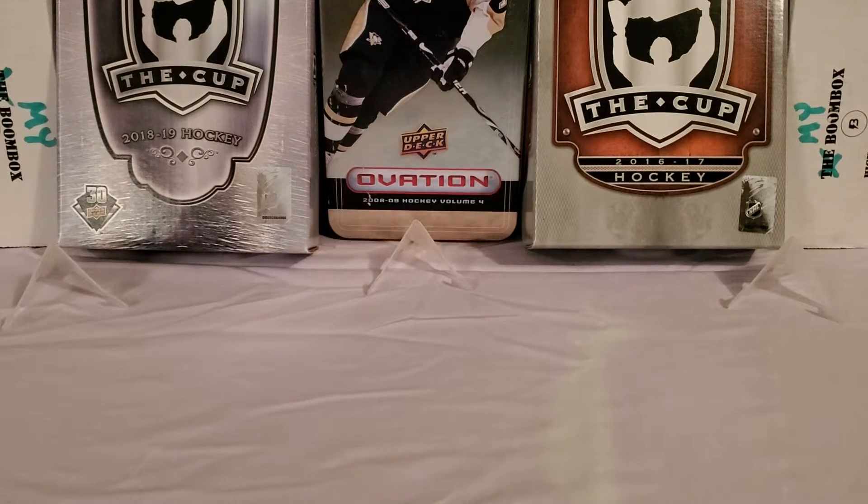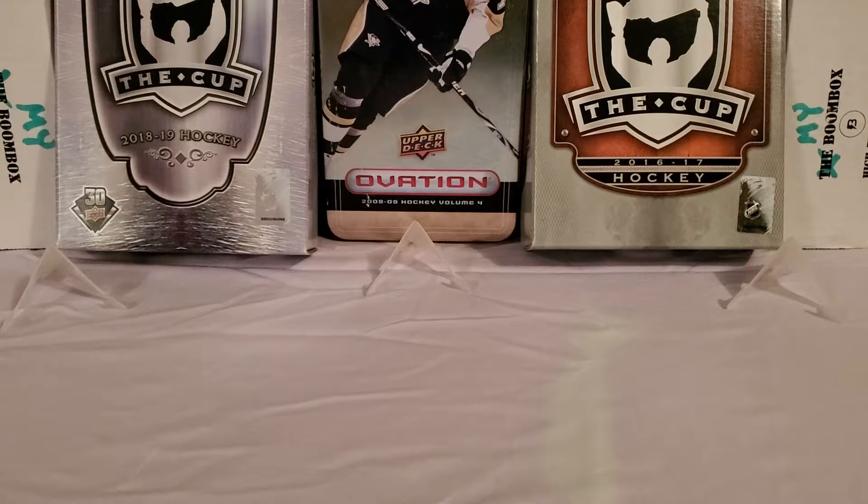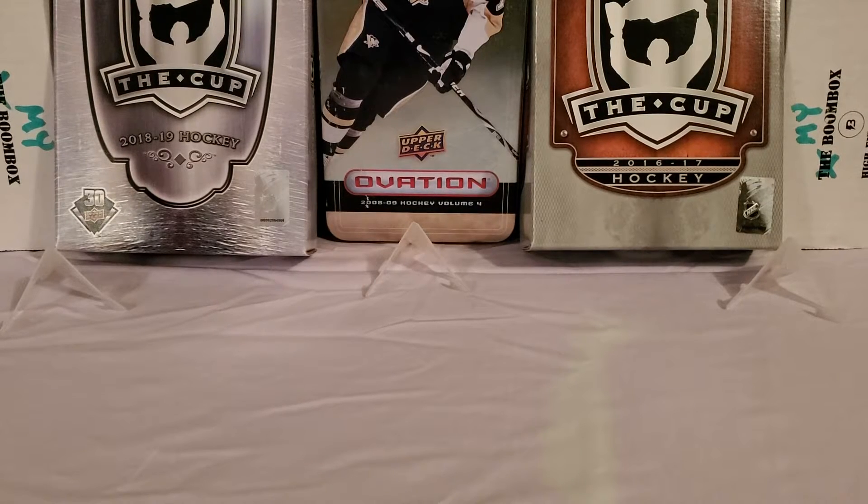Hey guys, Growing the Hobby coming back with another father-son card break today. Junior, my son Connor, wanted to break another product with me on camera, so I thought I'd let him help me out today again. He has a lot of fun with me and these different card products.